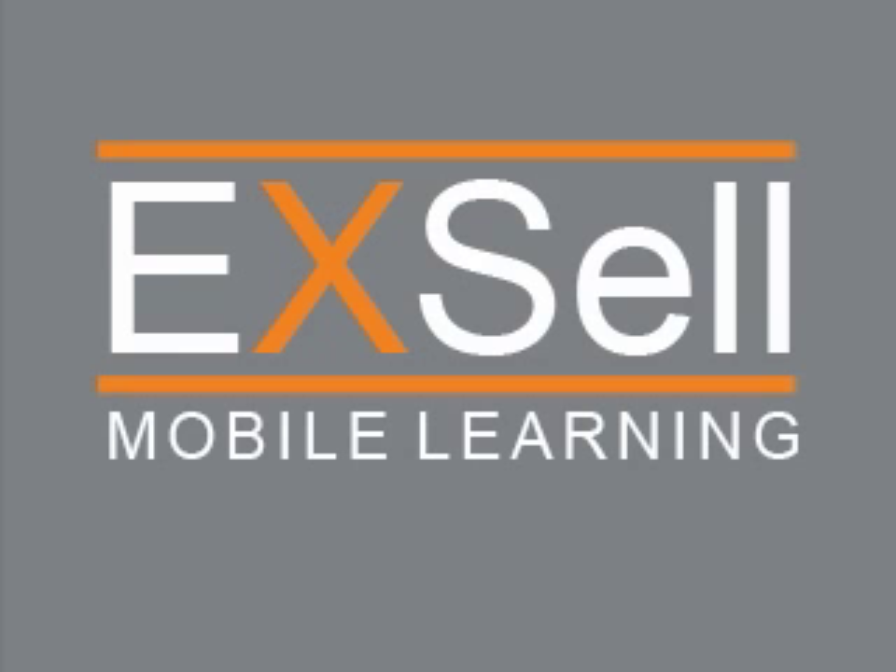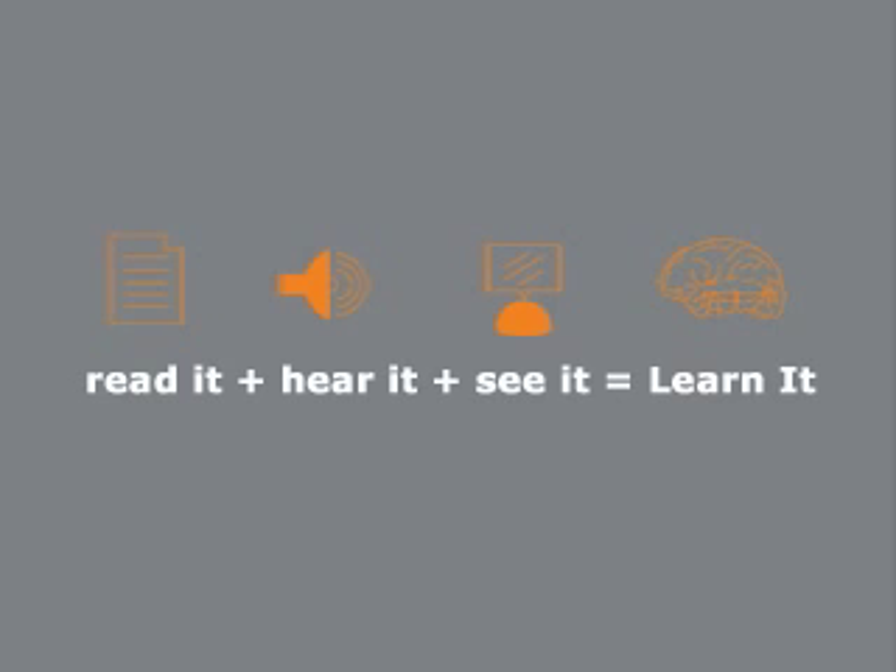Welcome to Excel Mobile Learning. Read it. Hear it. See it. Learn it. Excel.